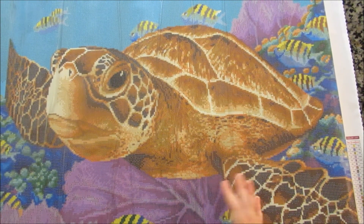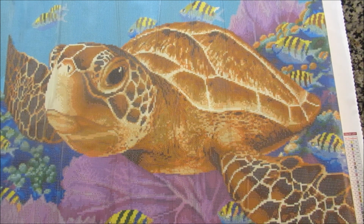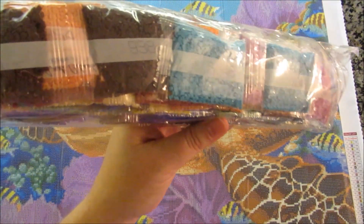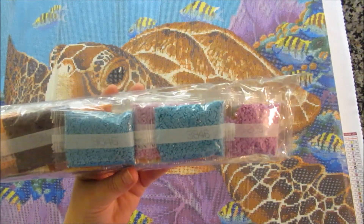I highly recommend it. I just love this painting — I love the colors and the feeling it gives you. I think it'd be beautiful in a room, a bathroom, or any place you might want an ocean theme. Just look at these beautiful shades already. I'm going to open this up, hopefully save you some crinkling, and we'll get back.